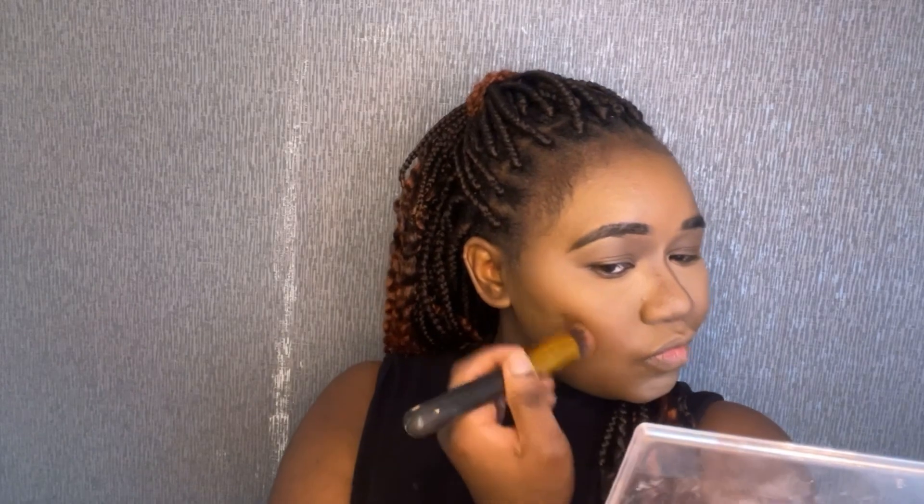Over the years I never used to contour my nose because nose contouring can get a bit tricky and I felt it was taking so much time. But now I'm used to it and I love it. I don't like using liquid concealer to contour my nose — I just prefer to use a powder because I find liquids very difficult for contouring. The trick is to use a small brush on your nose first, and then you can use the larger brush on your cheeks and forehead.